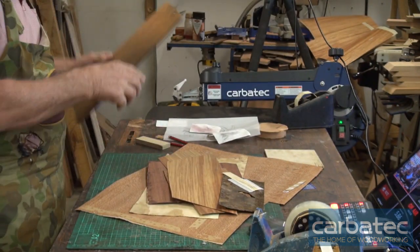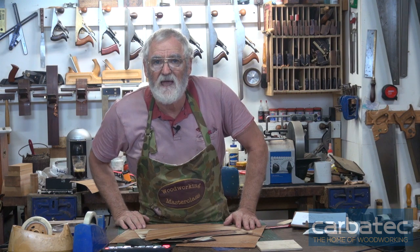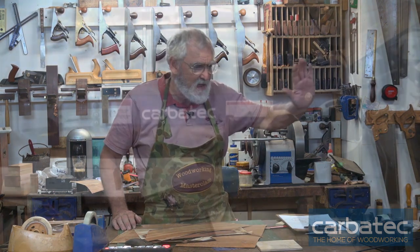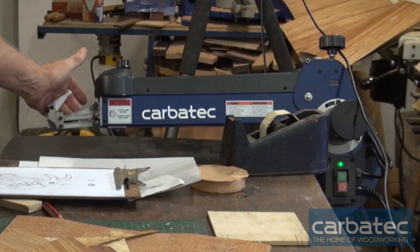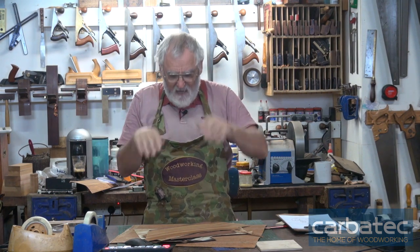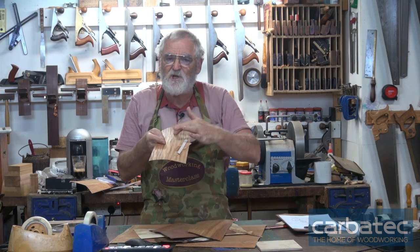I've got a variety of little offcuts of some veneer that I've had kicking around. The method I'm using is one I haven't used for over seven years. It's called a double bevel cut, and for that I'm using this scroll saw. The double bevel is a way that you put two bits of veneer together, overlapping, and when you cut, the top part will fit precisely into the bottom part with no gaps.